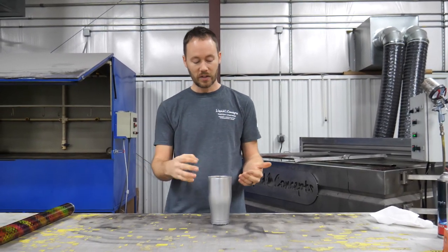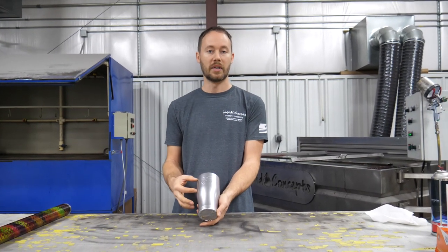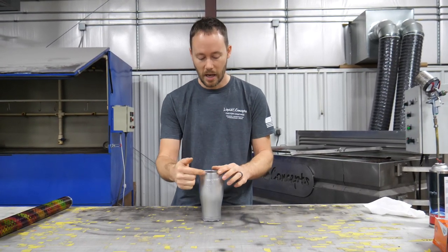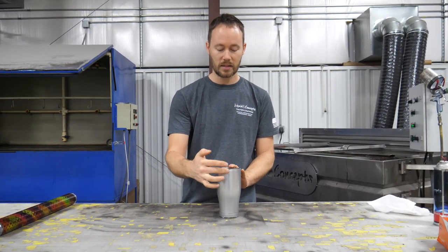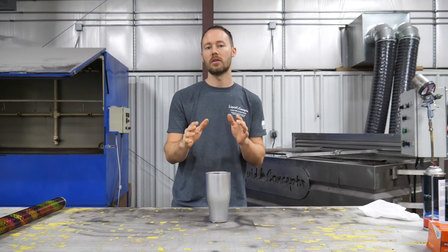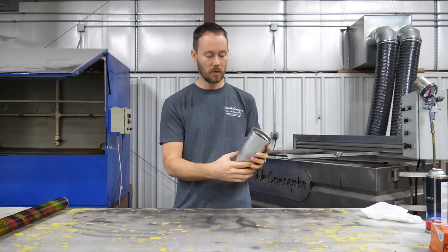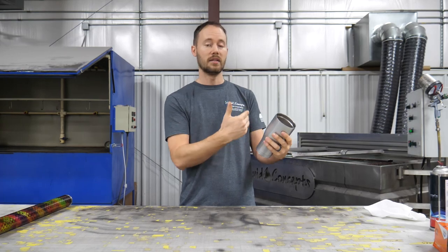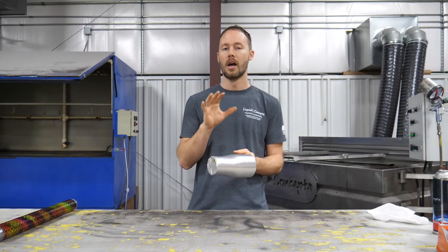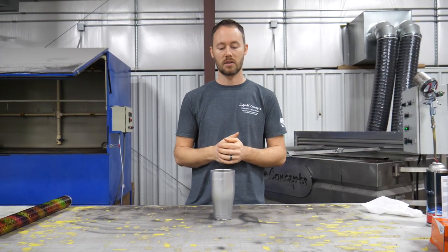You have to make sure where you're going to put your dip seam line. If this were a plain Yeti cup without a logo, I'd have the brand name on the front and put the seam on the back. But because this logo is here and the customer wanted something on the back, we have to decide which side the seam goes on. Make sure that line is 100% positioned correctly — you definitely don't want a seam line going right down the middle of the front logo.